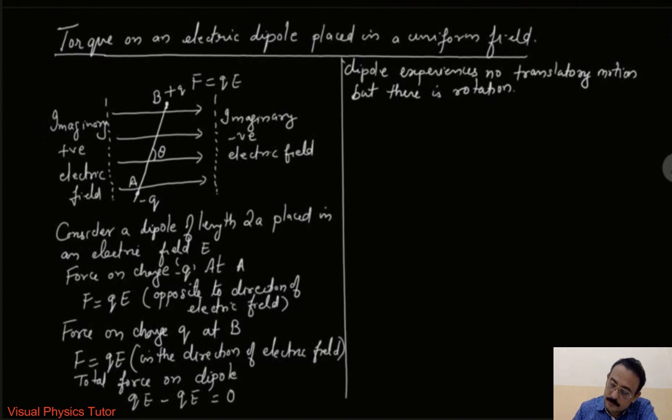Now the torque on the dipole can be represented as: torque is equal to the magnitude of the force into the perpendicular distance. To get the perpendicular distance, from point B I draw a perpendicular line in this direction — this is BN, the perpendicular line. So torque equals force into perpendicular distance BN. Let us consider this as equation 1.